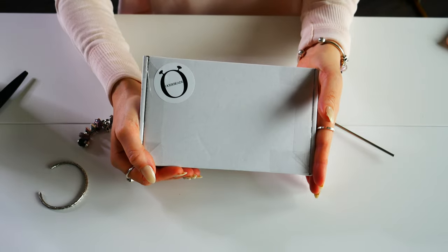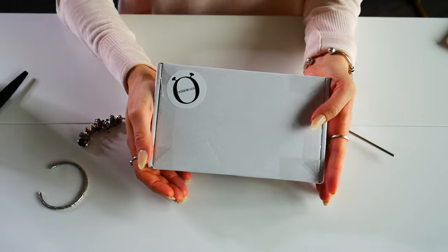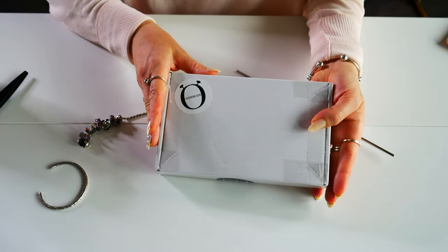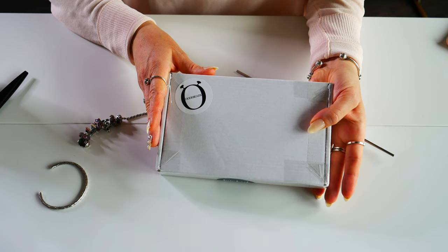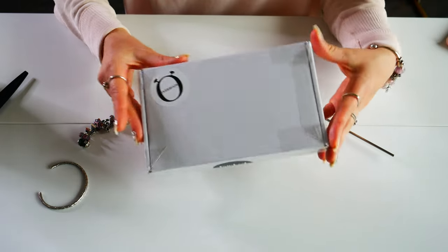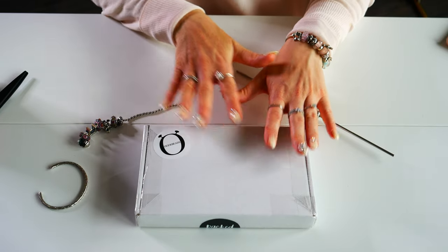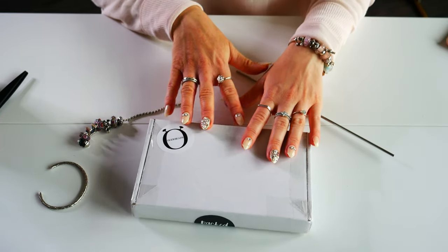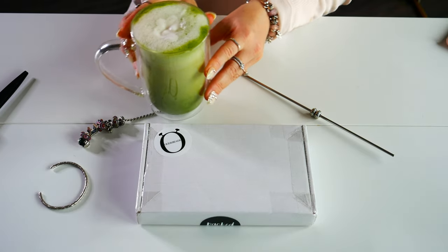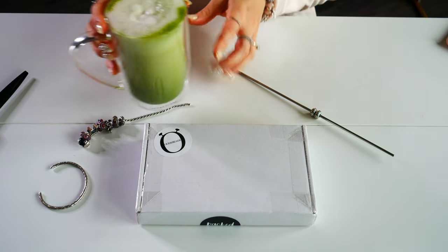Today I'm going to be unboxing the new collection from Ogurbies called Color Vibes, and I'm so excited to see this collection. Ogurbies had sent me some pictures of it, and I think I'm in so much trouble because I love so many of them. So if you'd like to see what beads are in the new Color Vibes collection, make sure to grab a delicious cup of tea. I'm enjoying some pumpkin pie matcha from David's Tea.